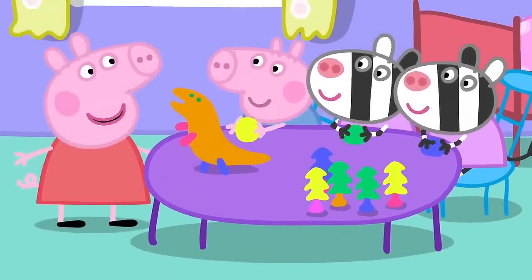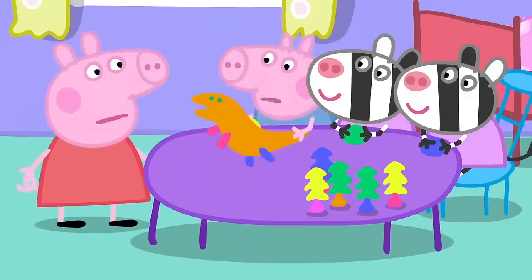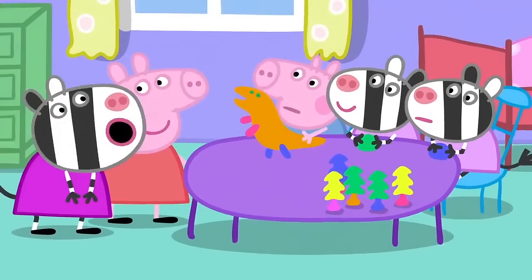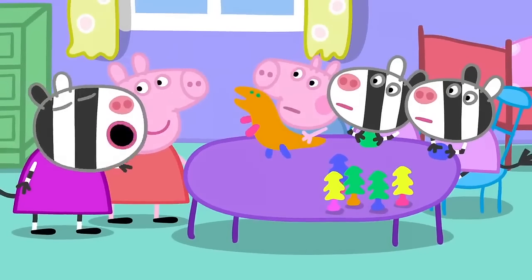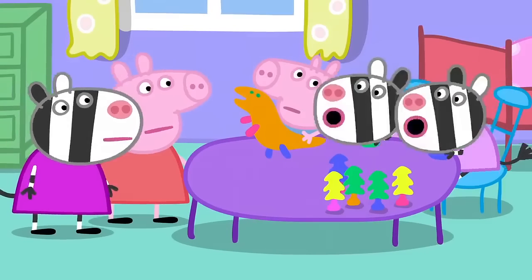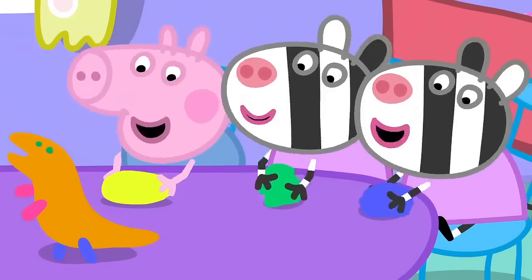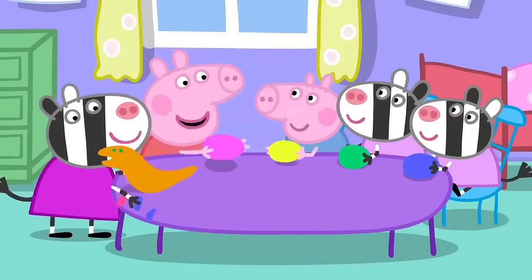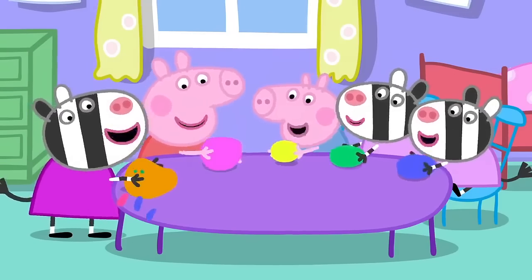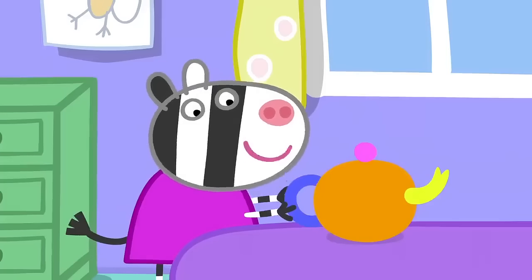George, can we use the play clay, please? No. Zuzu, Zaza, we need to make a tea set for our tea party. No. You can help us make it. I'll make the teapot. And we'll make the cups. Now Monkey can have tea.